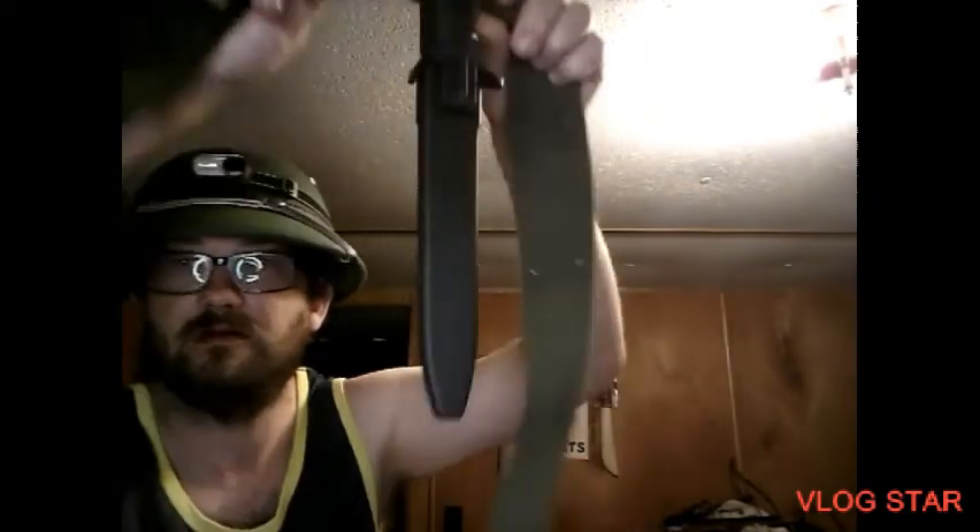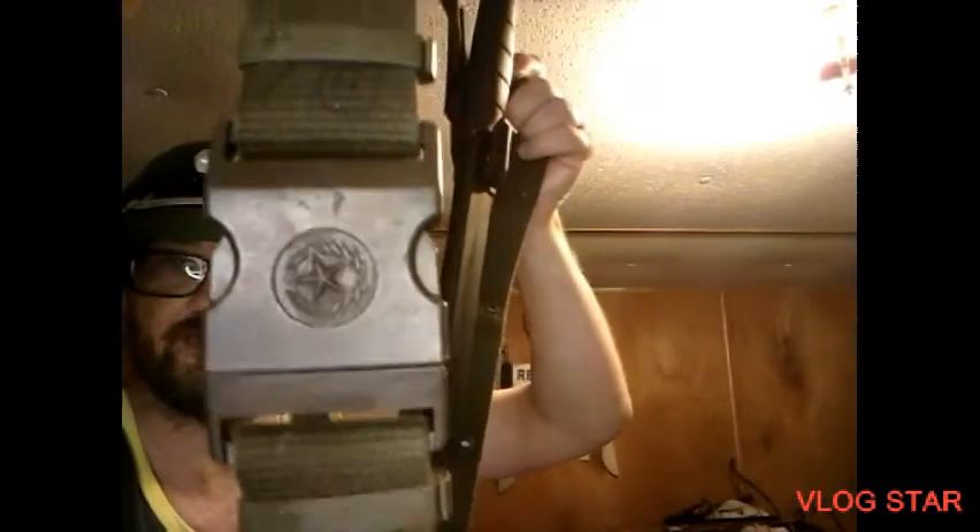Testing it on my pistol belt to see how it fits on it. It fits pretty good on the pistol belt — it's a Chinese pistol belt I ordered off eBay. So it would work with a pistol belt as a sliding knife.